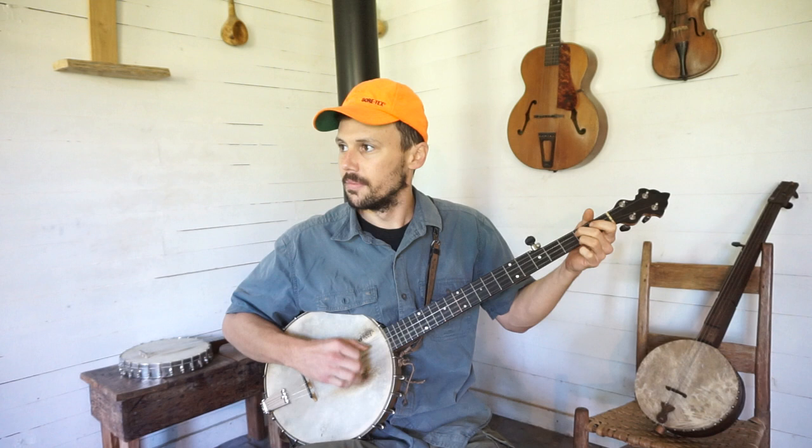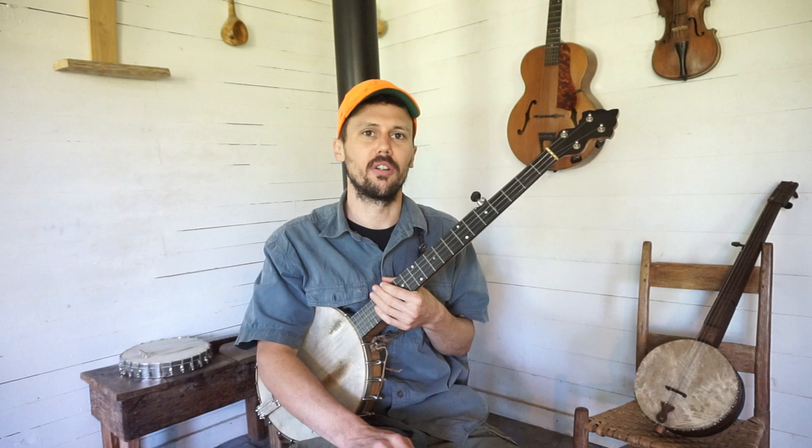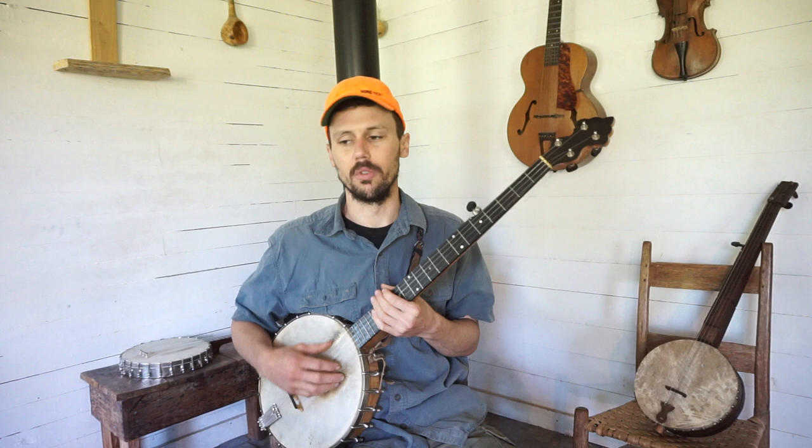Well hey everybody, that was a little bit of Muscrap that I learned from the playing of Mr. Rick Ward up in Watauga County, North Carolina — a brilliant artist up there. You all should check him out, Mr. Rick Ward. Banjo maker, banjo player, etc.